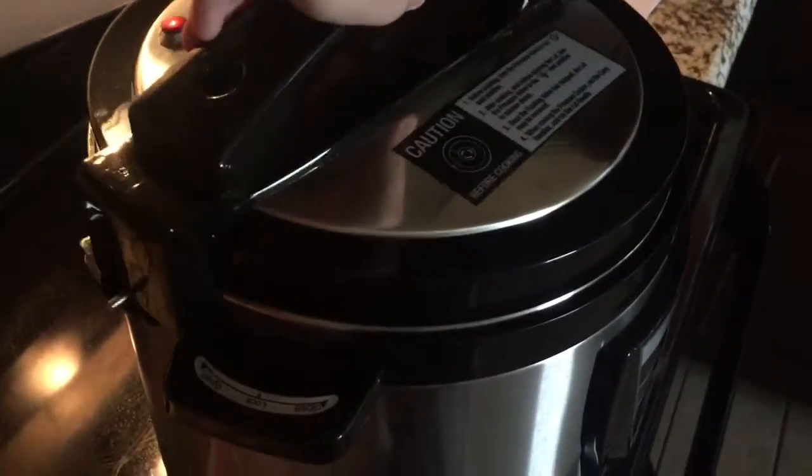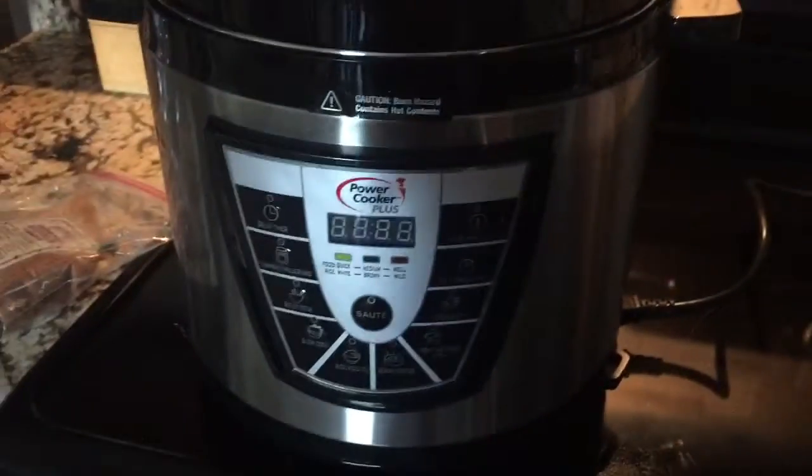The way you know to put the lid on is there's a little button and a tab right here, so this needs to be aligned on there. Then you twist it to lock it into place.